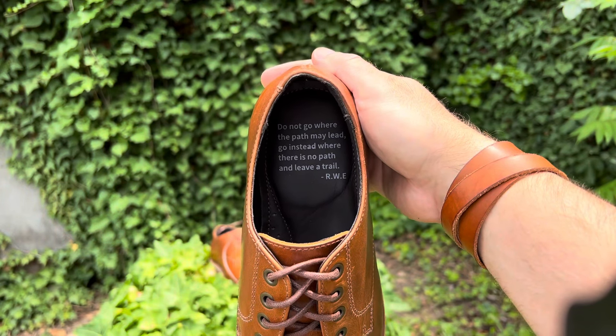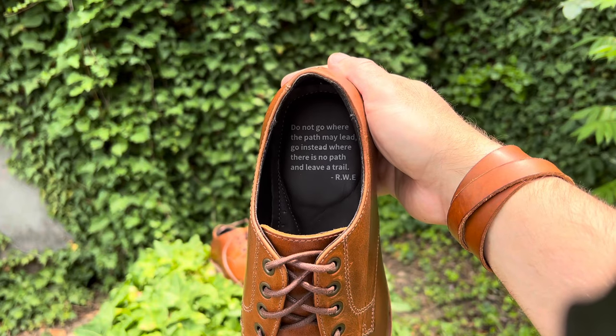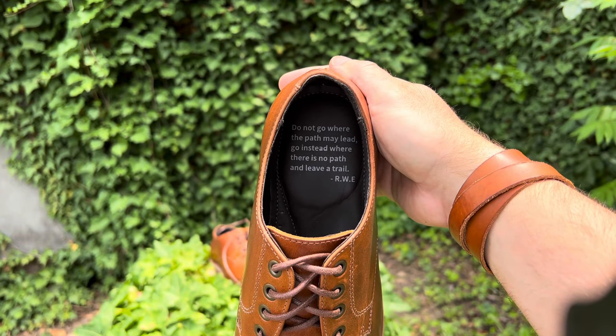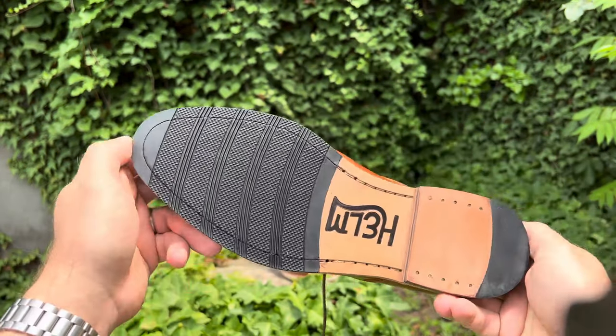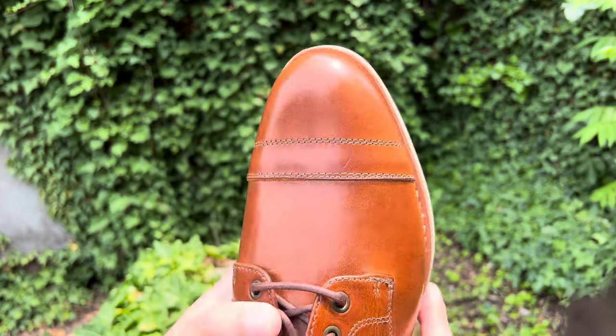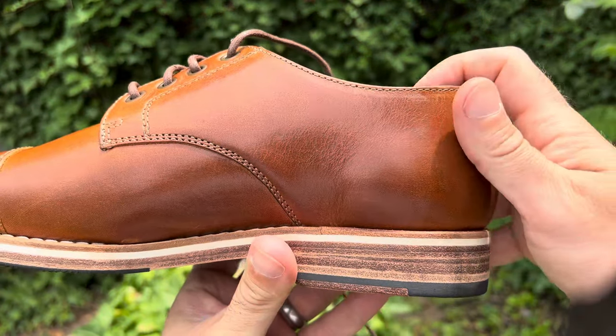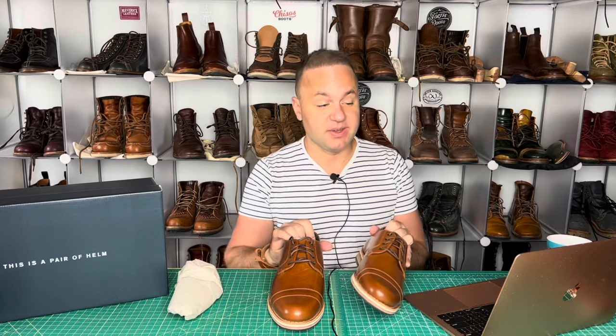They always put a quote on the inner heel. This one says: 'Do not go where the path may lead, go instead where there is no path and leave a trail.' These retail at $245, which is a steal for what you're getting here. This is definitely Allen Edmonds quality where you can expect to spend around $400, but with Helm you're saving a pretty penny.